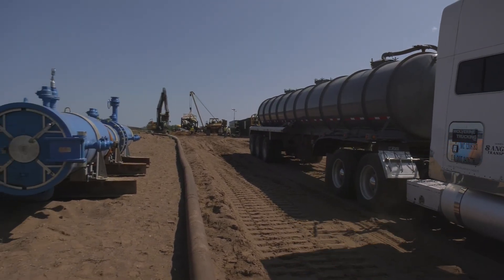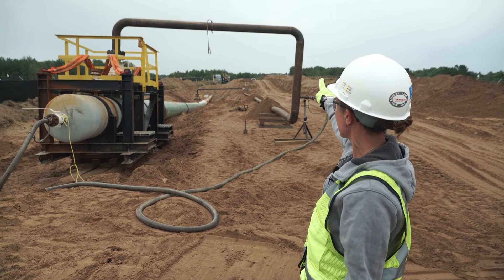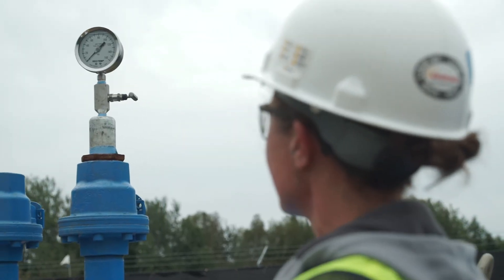We're setting up to do some hydro testing of our pipeline for the Line 3 replacement. Once the pipe is completely in the ground and tied in, we fill it with water. We do that to show that the pipeline has been built to the integrity that it needs to and that it's going to withstand the operating pressure that it has been designed to.